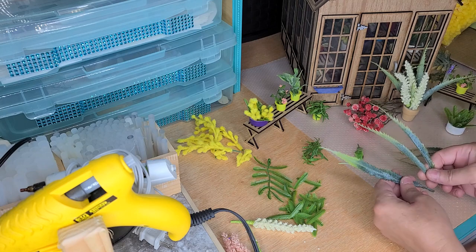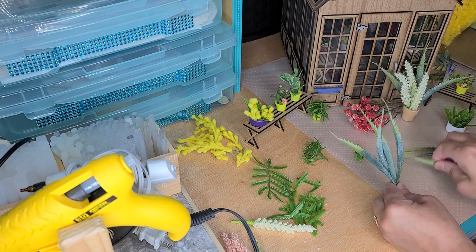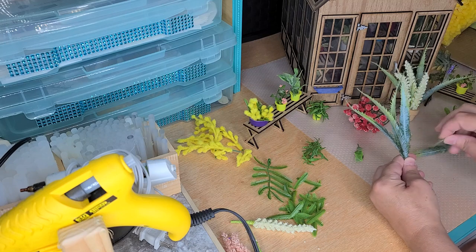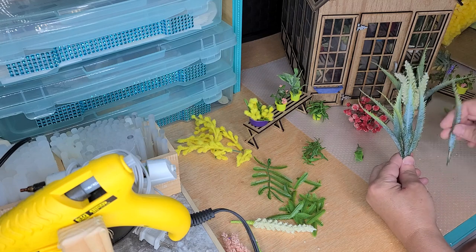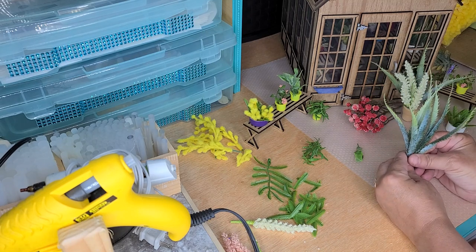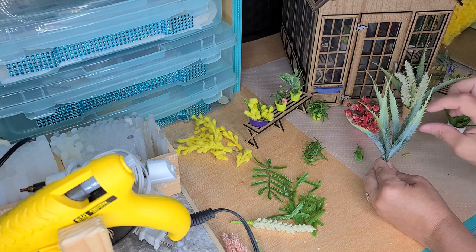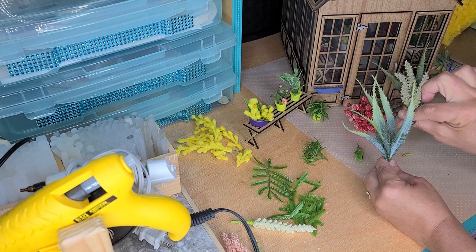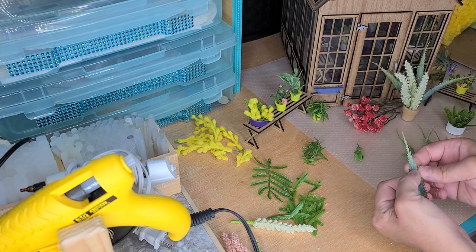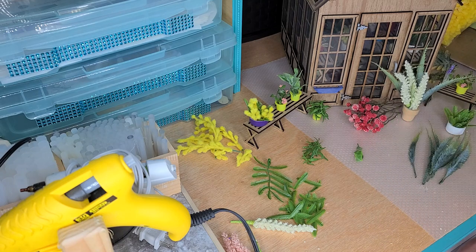You have a lot more of these that you can make another one just like that, or you can group them together and make a tall plant that's just kind of standing up — one or two, or a group of them, having them going out like that. If you heat it up a little bit, you can get the leaves to bend a little bit more. You can also cut them down and just use the tops of them. It's completely up to you.